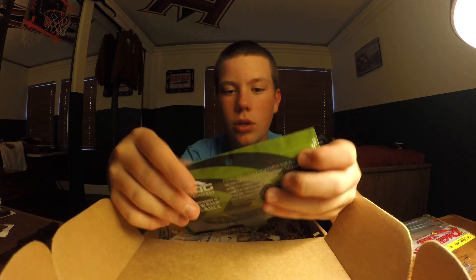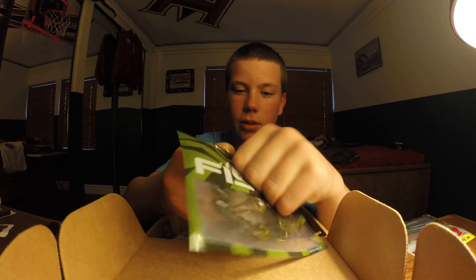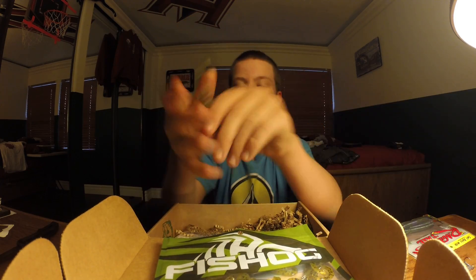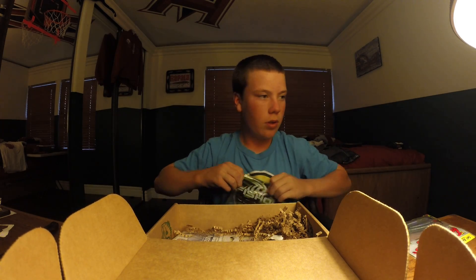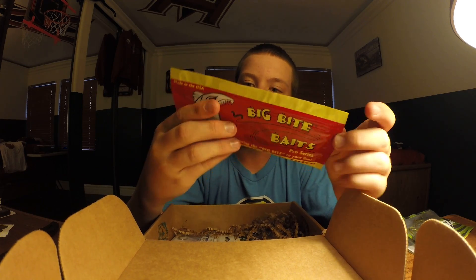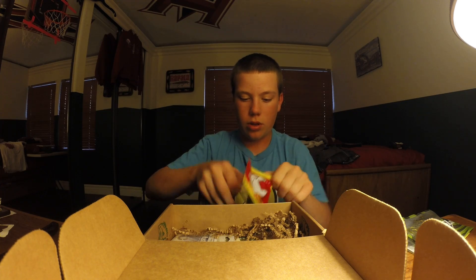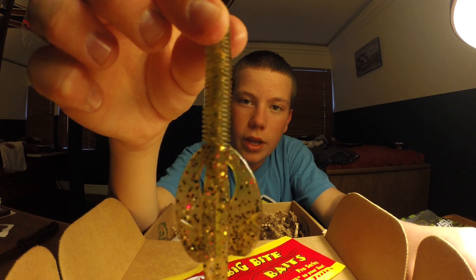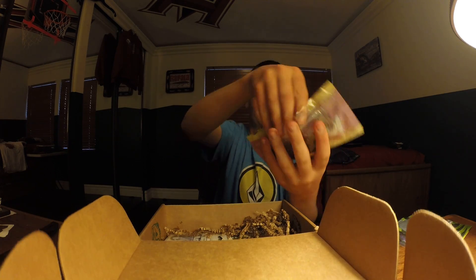We've got some Fish Hog Lures — Fish Hog lizards in Green Pumpkin. I've always wanted to try Fish Hog. They look exactly like a Zoom lizard — nice. Next we have some Big Bite Baits Crete Creatures, designed by Jeff Crete. These are in Green Pumpkin Gold Flake — real nice creature bait. I'll be flipping these during the spawn. It's got a ribbed body and some nice twin tails.